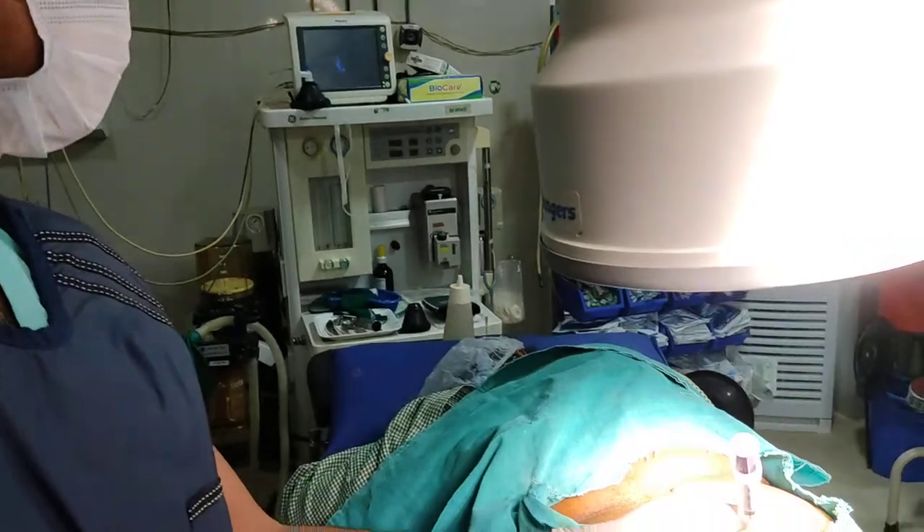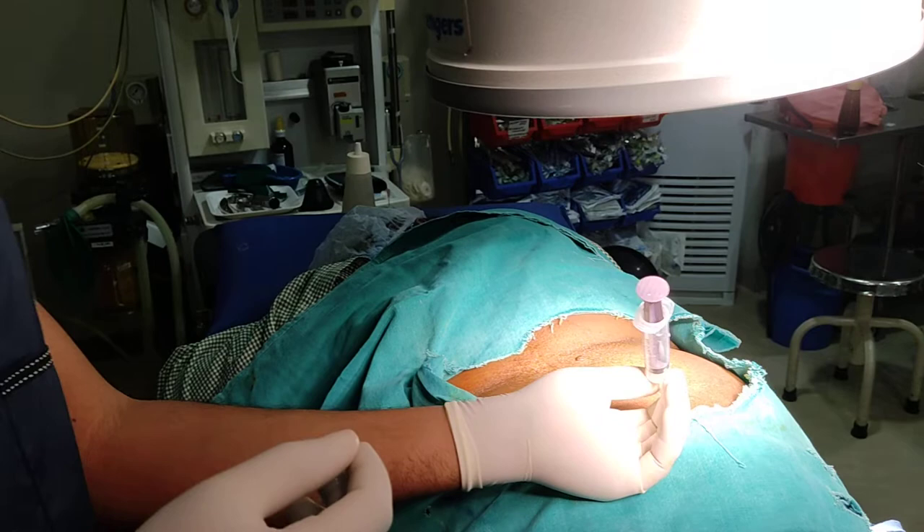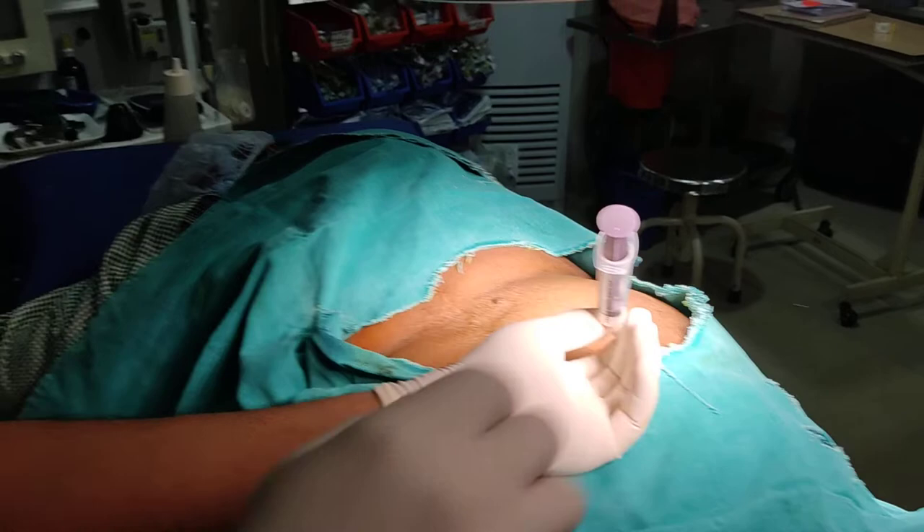Sacroiliac joint pain is a very common source of pain and is involved in one third of the cases of chronic back pain. Sacroiliac joint infiltration is an effective way to reduce sacroiliac joint pain.